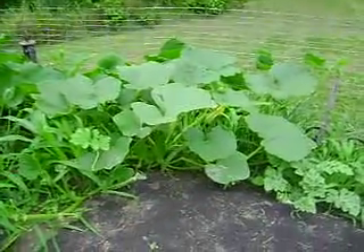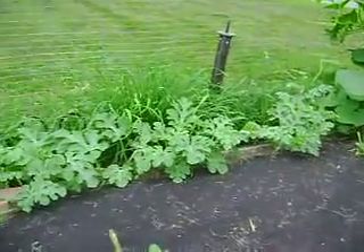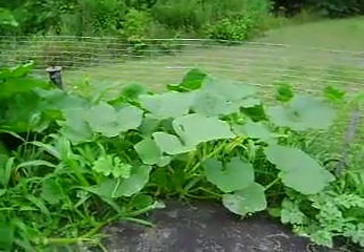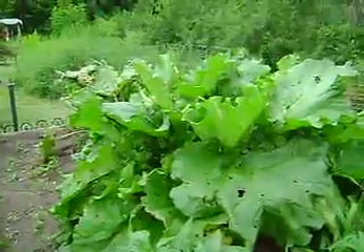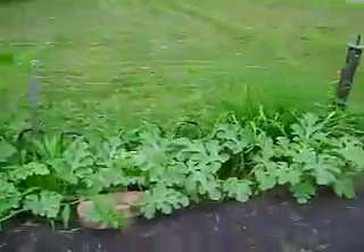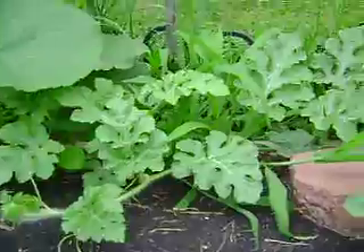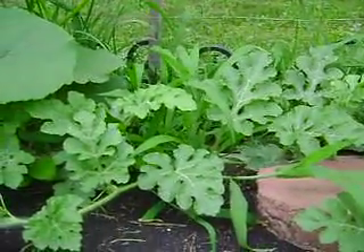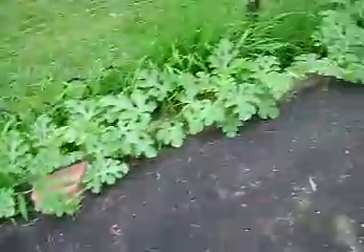I've got a bunch of watermelons planted along the front - I don't know how they're going to do though, first time I've tried them. And then I've got a squash. My rhubarb's pretty much gone, it's already gone mostly to seed. I've got a bunch of different kinds here so I'm not sure which one's going to be which right now.